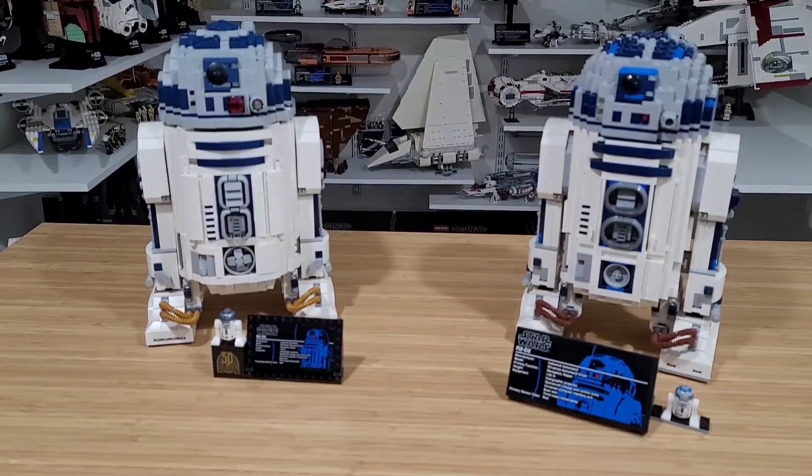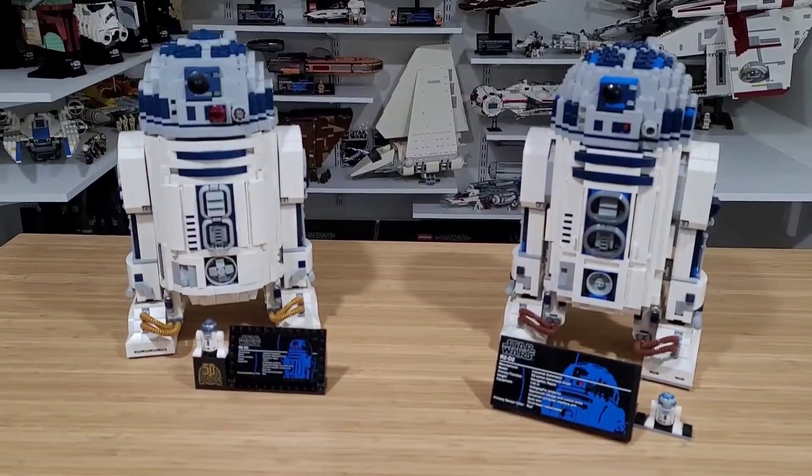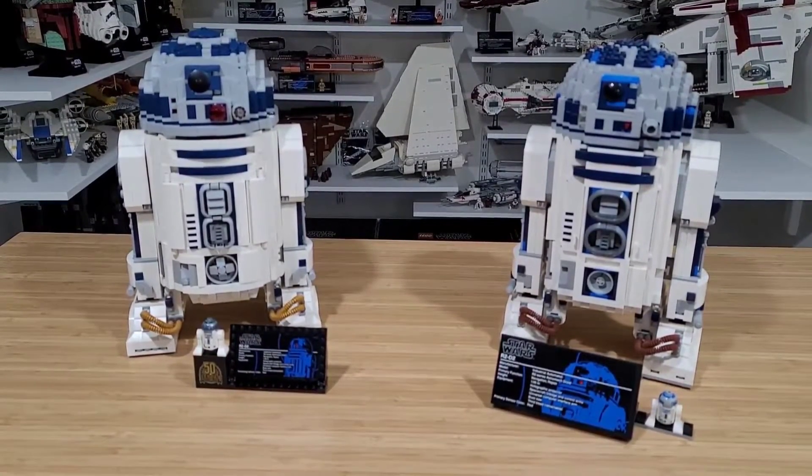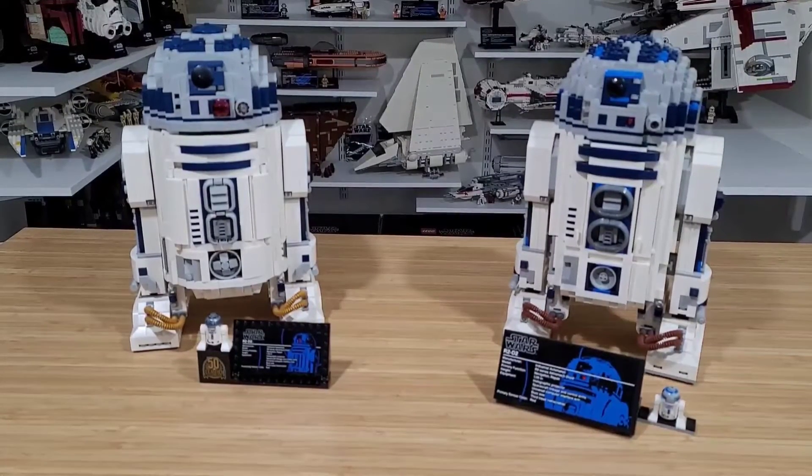Hello everyone, welcome to my channel. Today is just a quick video — we're not building anything. I just wanted to share these two LEGO sets that were already built. I was reorganizing my Star Wars themed display area and said, why not make a quick video to compare them for individuals who are debating whether to add one or both of them.